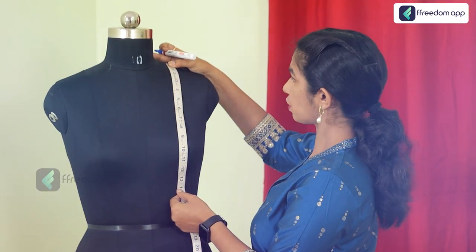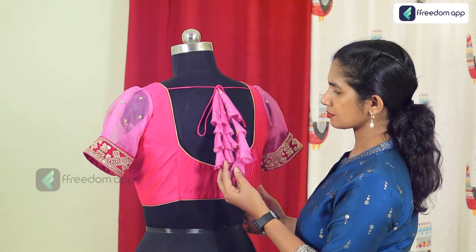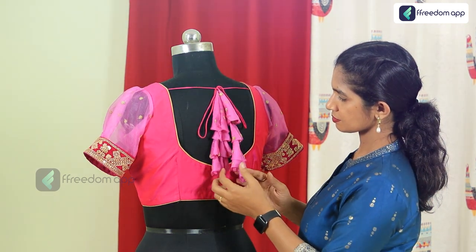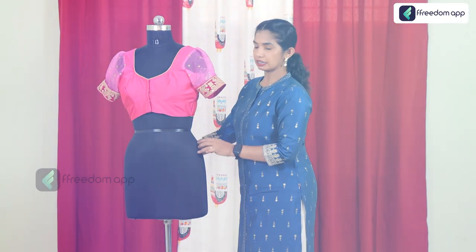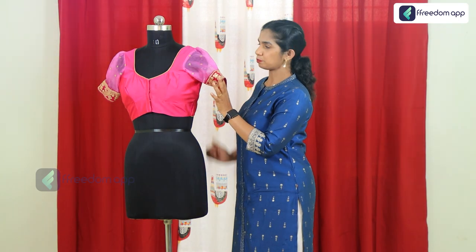From precise measurements to expert stitching, our step by step lessons will equip you with the expertise to create flawless tuck blouses adorned with stylish belts that redefine fashion. Whether you are a budding entrepreneur or an experienced tailor looking to expand your skills, this course offers invaluable insights to help you thrive in the world of tailoring.